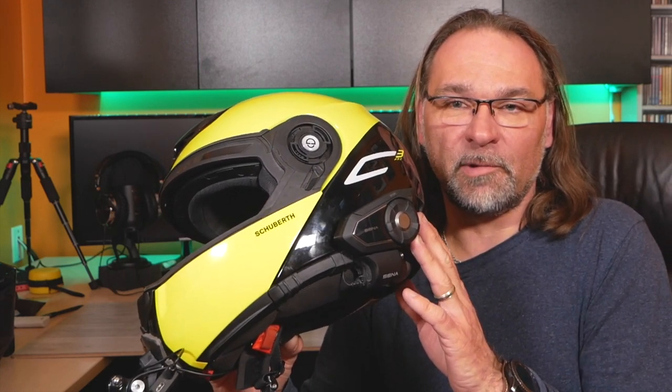With my Senna 30k I cut off the stock speakers that came with it — they sounded pretty horrible, no bass, very dull — and I didn't like them on my previous units either. What I've done is use the same speakers you see here with the Cardo black edition, the 45mm ones. The regular ones are about 40mm and don't have the same quality. I basically cut the wires on my Senna original speakers and re-soldered JBL 45mm speakers.